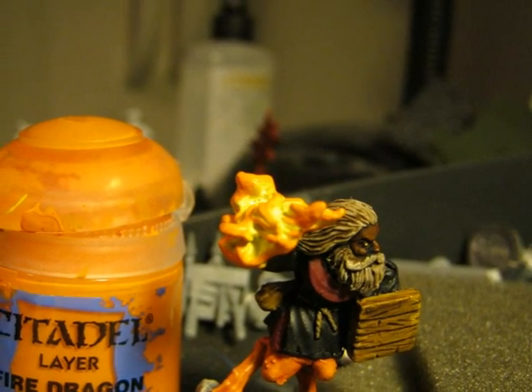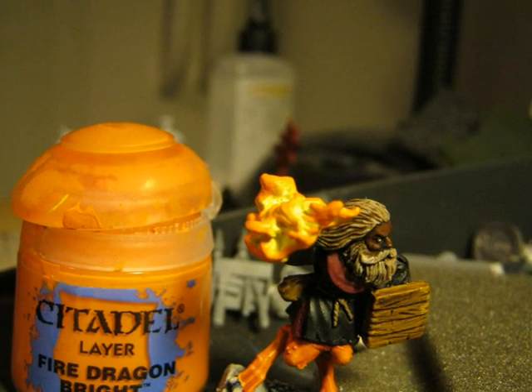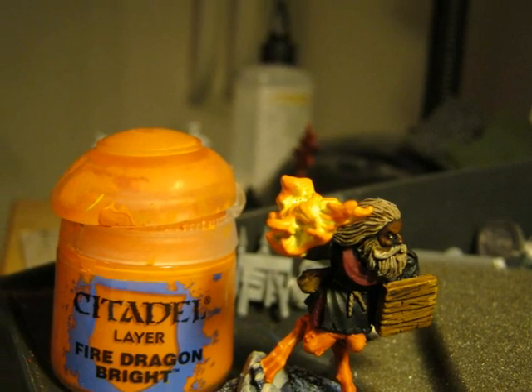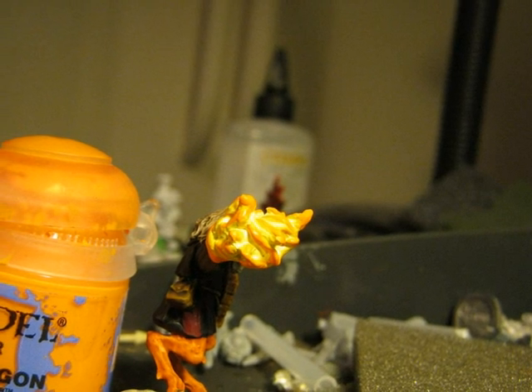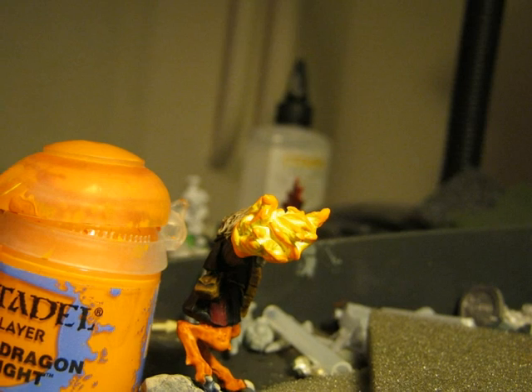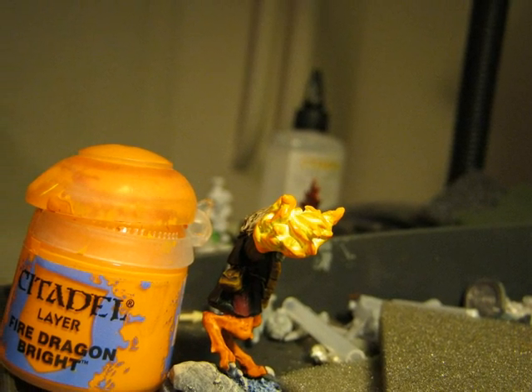Next I will add Fire Dragon Bright. So I will add a very light orange on top of the darker yellow. As before, I start layering on top, and I will leave the lighter colors in the most internal parts of the crevices.